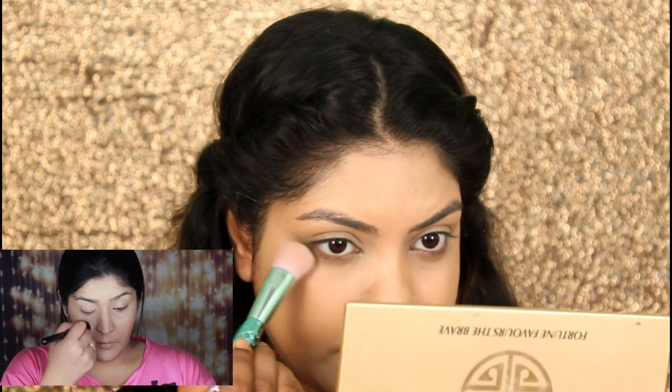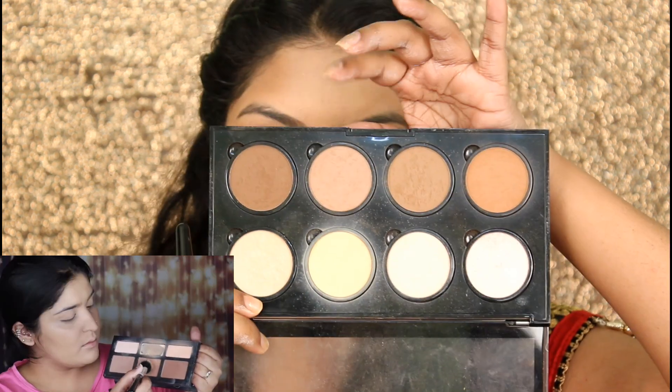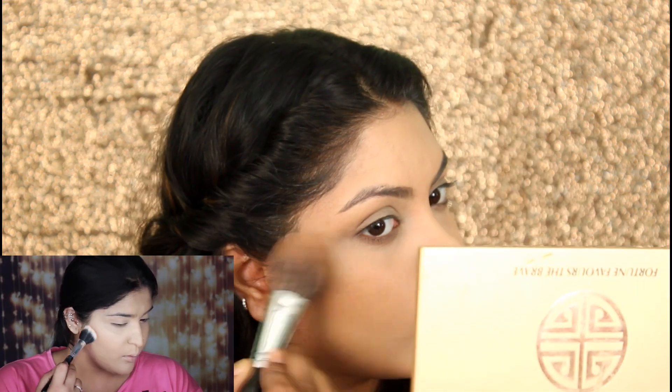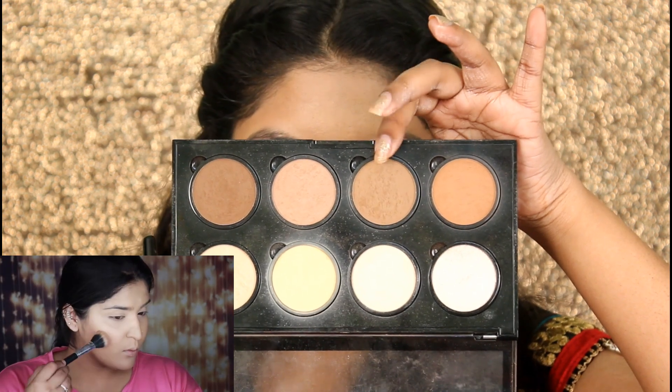Now she's taking the Shade and Light Palette by Kat Von D. As I don't have that, I will be using the NYX Highlight and Contour Kit. She's using the yellow shade to brighten up her under eye, then using another shade to contour the face, and another shade to bronze up the face.